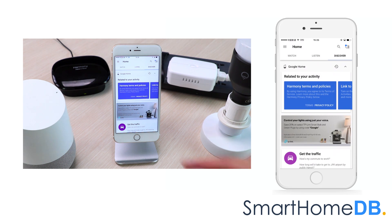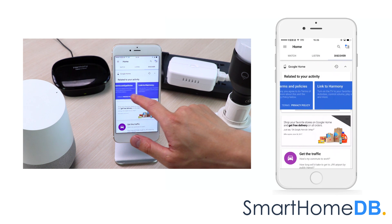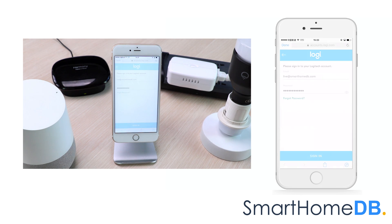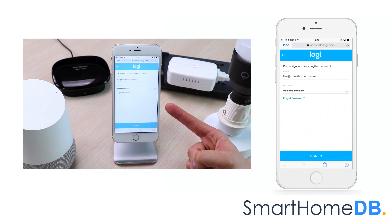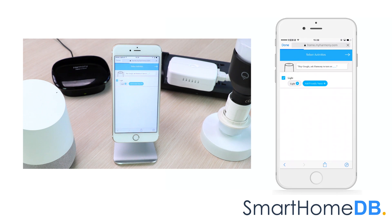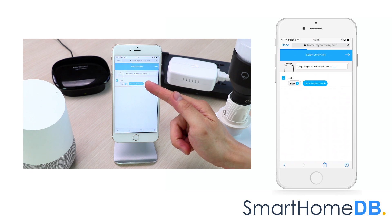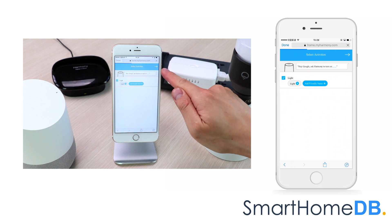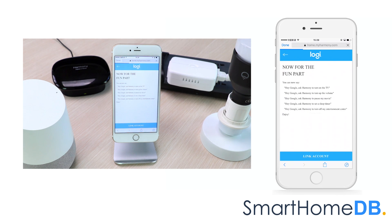Your Google Home app will display a link card related to your activity under the Discover tab. We tap on Link. We log in to our Logitech account. Our light activity, which is linked to our GE G-Way smart switch, has already been pre-selected. We tap on Next, then tap on Link account.